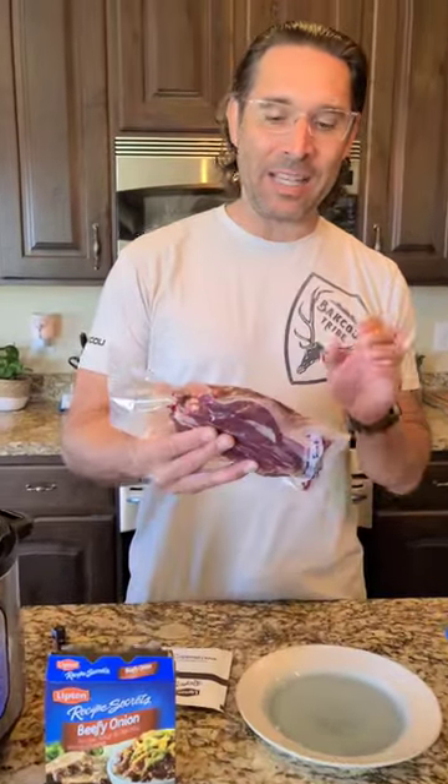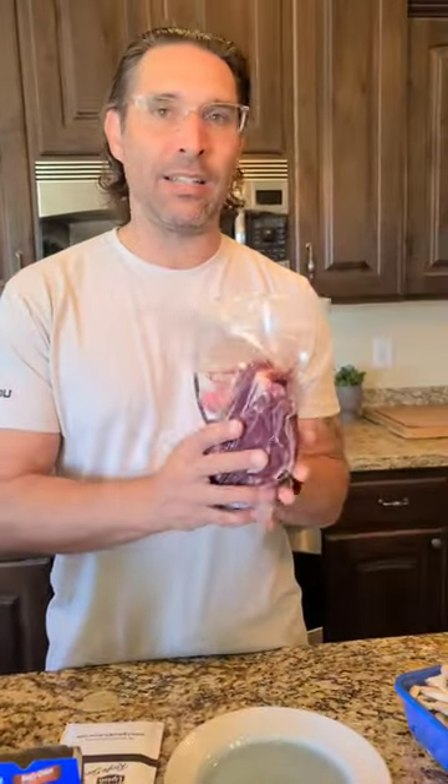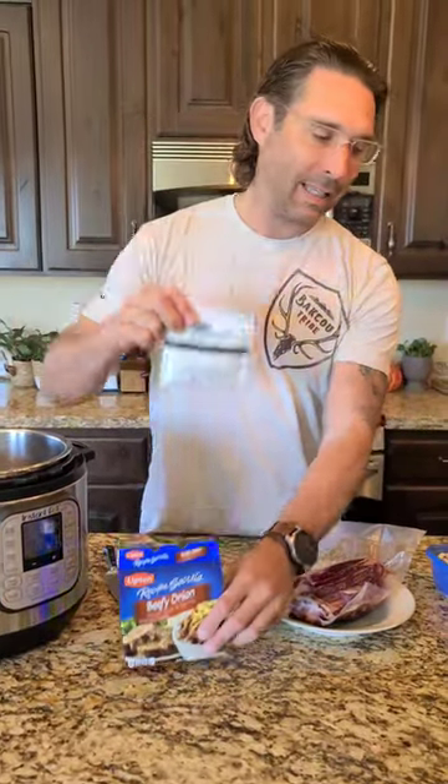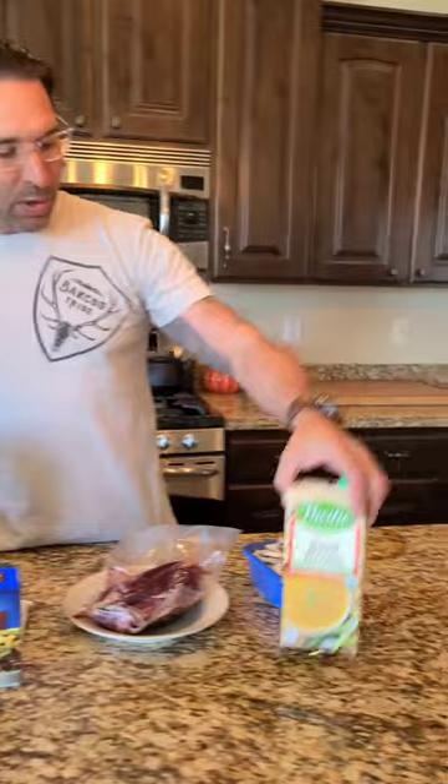We're gonna do one of our favorite meals today. Deanne and I love shank — highly recommend deer shank, elk shank, bone in. We're gonna do a French onion soup: French onion soup, Lipton packet, some beef broth and mushrooms. We'll put it in the Instant Pot for about an hour and 15 minutes on high and it makes just delicious soup.